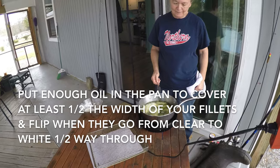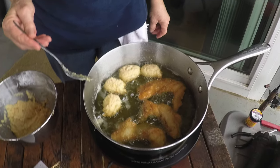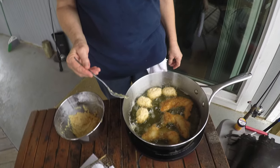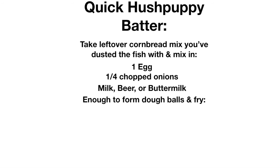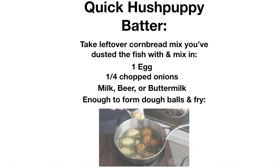If you're reading the recipes, you've noticed we've salted and peppered the mix, because that makes a quick hushpuppie batter with the addition of an egg, chopped onions, milk, beer, or anything else you prefer to make a stiff batter with. You could also salt and pepper the fish and make a hushpuppie batter separately with just a half cup of mix, an egg, milk, onions, or anything else you prefer — a stiff batter that balls on a spoon.